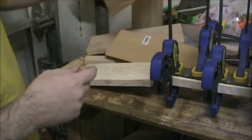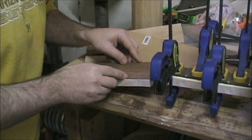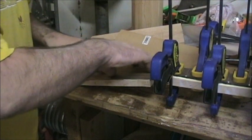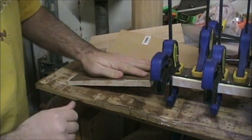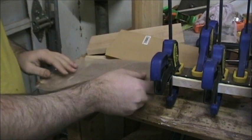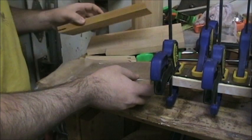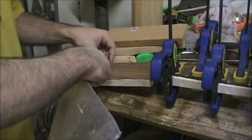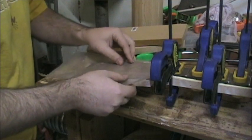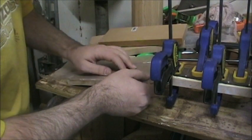I'm gonna take my veneer and park it right up against the edge of the fretboard, give it a little slide to make sure the glue is distributed on there. I'll butt it right up to the edge of the fretboard, make sure it stays there, and take a sheet of wax paper to cover the glue, getting the wax paper nice and close.